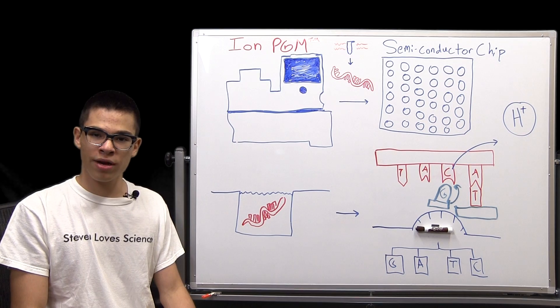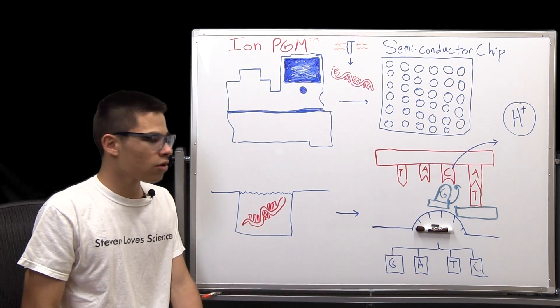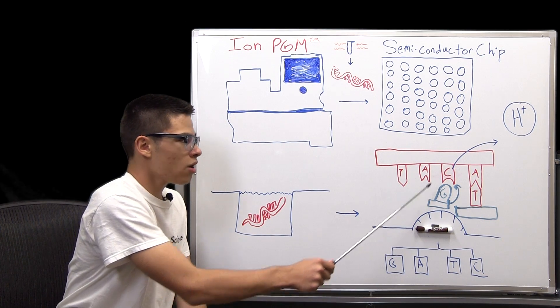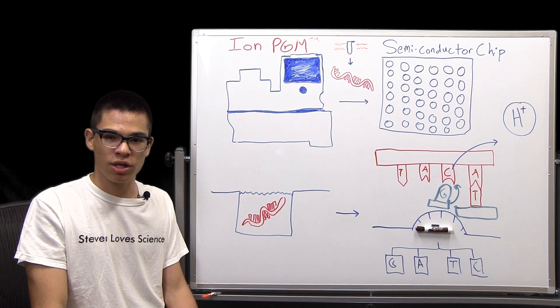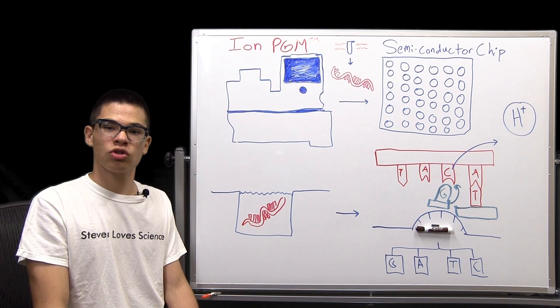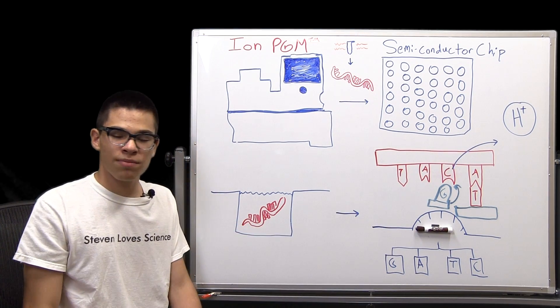Whenever a DNA base is incorporated into a strand of DNA, a hydrogen ion is released. For example, the incorporation of guanine into a DNA strand causes the release of a hydrogen ion. This is how semiconductor sequencing works — by measuring that chemical change directly on the chip. Whenever a hydrogen ion is released, a change in pH occurs.